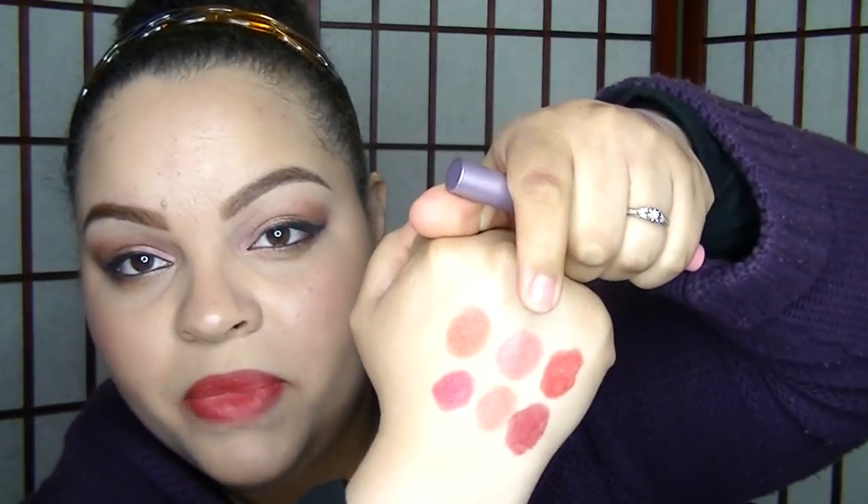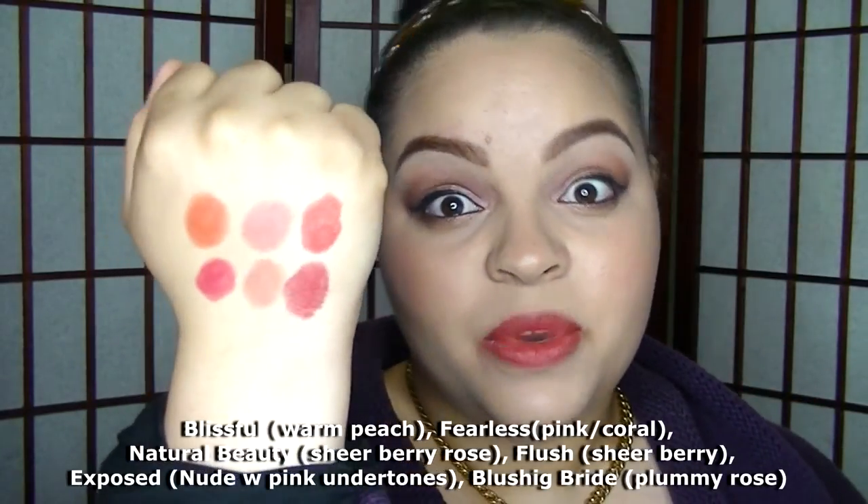Next we have Blissful, the pretty coral color. Then we have Fearless — that very pretty corally pink that almost looks nude; it's very beautiful. Then we have Flush, the one that sort of threw us off — it looked like bubblegum pink in the tube but goes on much darker. And finally, Exposed looks like a pale nude. I'll put the names of each color on screen so you can see them better.